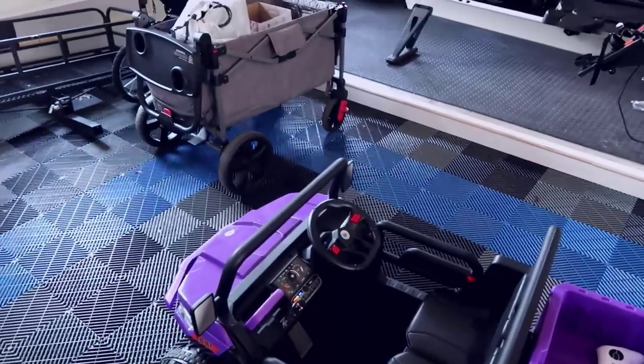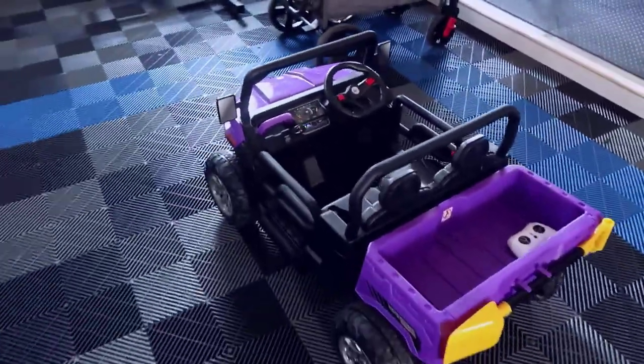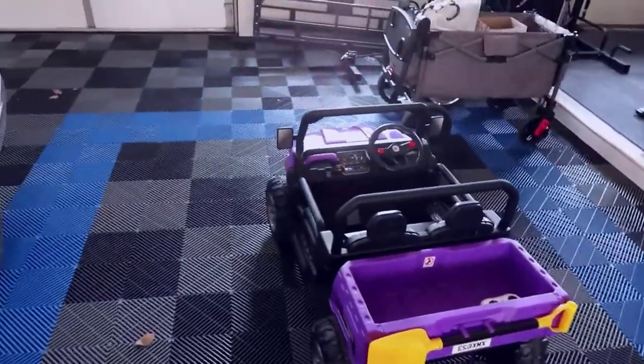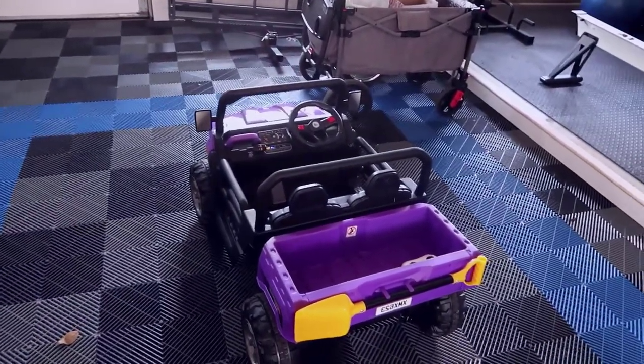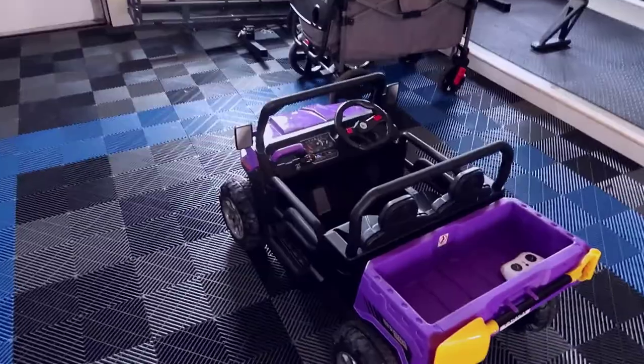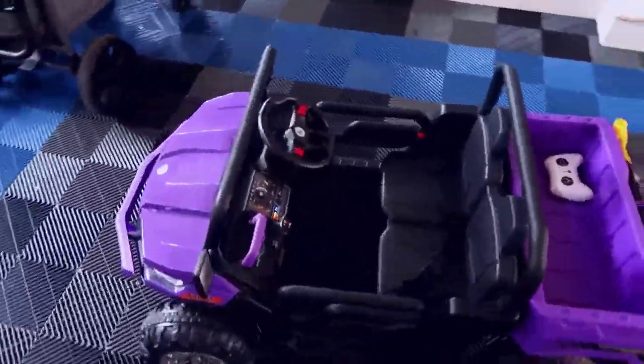Overall very, very happy with this purchase. I think if you're looking for something like this it's definitely worth picking up. I love the fact that two kids can ride together and of course you can remotely control it with the remote control. Anyway, thanks for checking out my video review — I hope you found this helpful and I will talk to you later.